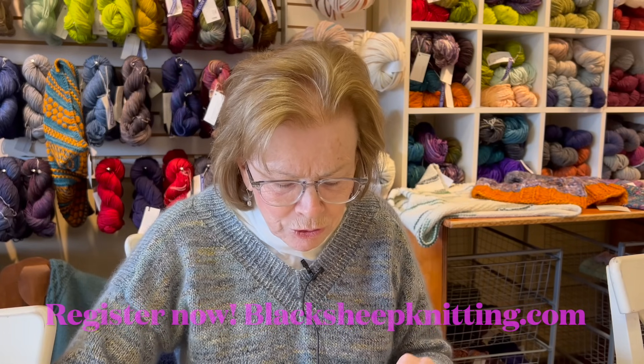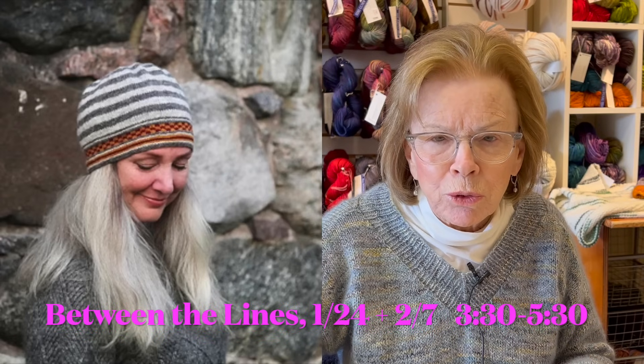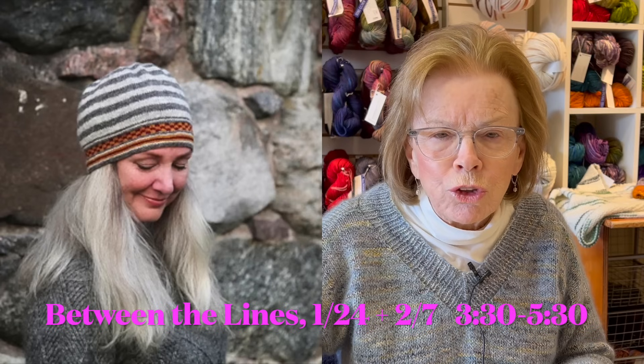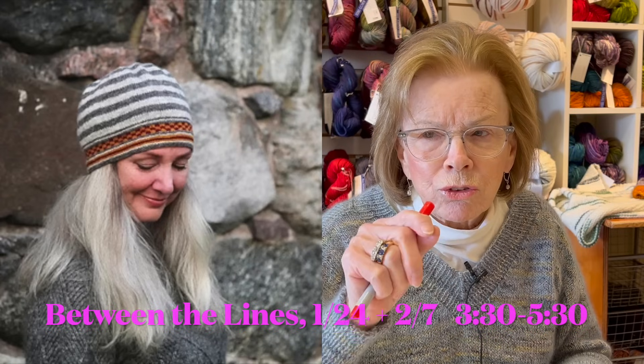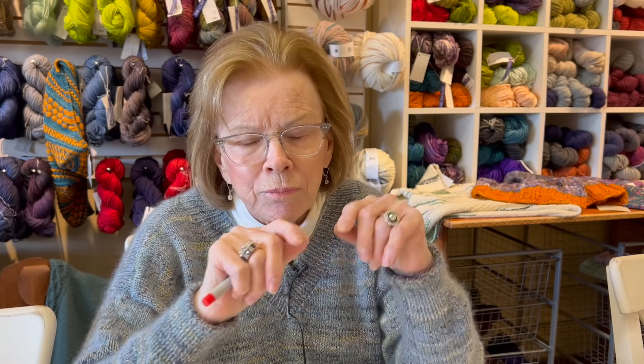The second workshop is a hat called Between the Lines. It has stripes, some color work, and she'll also show you how to do jogless stripes. If you've ever done stripes, when you come around to change to the next color, you can get something that looks like a seam or something off kilter. There are ways to deal with that so you don't get it.